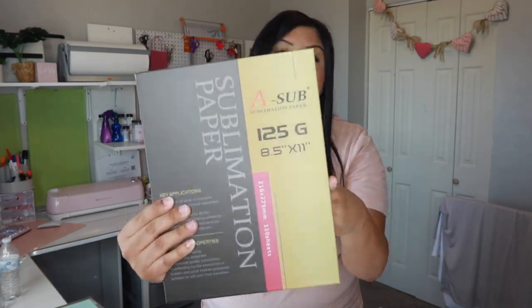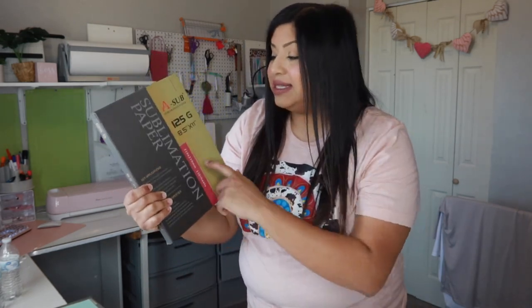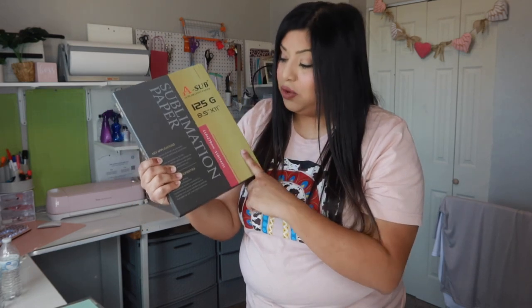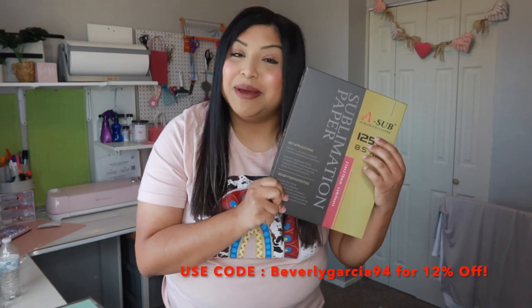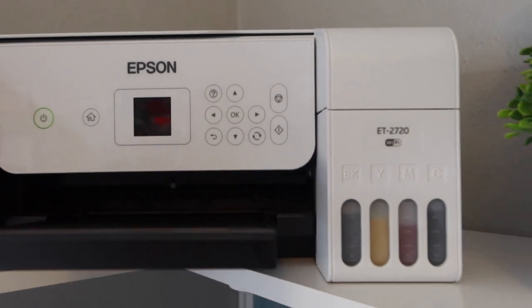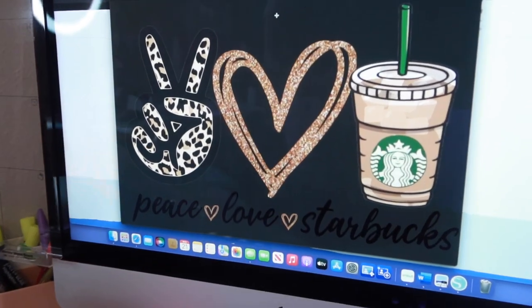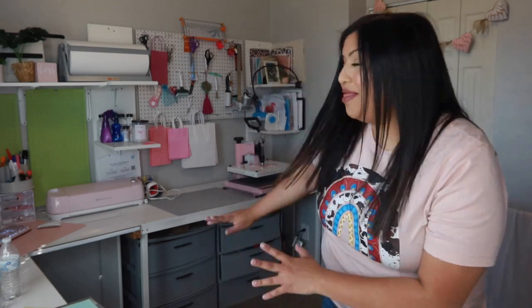My butcher paper dispenser has been so helpful — I highly recommend getting one so you don't have to cut with scissors every time. This one is from Uline, linked in the description. Last but not least, the star of the show: the A Sub sublimation paper. I'm using the 8.5 by 11, 125-gram paper in the gold and red packaging. They suggest purchasing straight off their website to save 12% — use my code Beverly Garcia 94. Also make sure your sublimation printer is ready and your heat press is heating up to 400°F at 60 seconds.